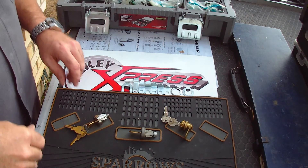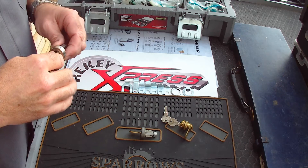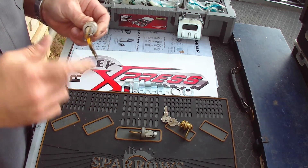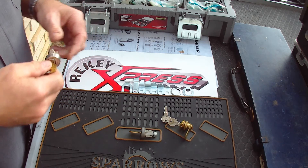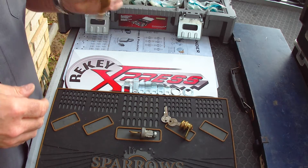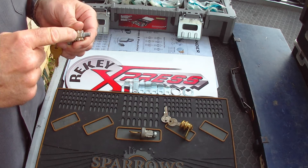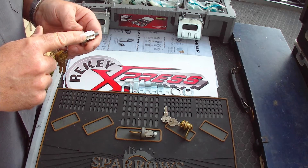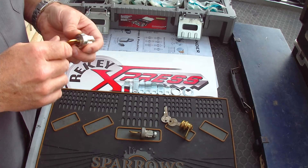If you find yourself in need of a re-key service for your mailbox, like a cluster type mailbox or just a mailbox that has a lock on it, we can come out and either change the entire cylinder. Compex National makes some really good quality cylinders. We can also re-key your existing mailbox lock. I do find that in most cases it's more economical just to change out what you have there.